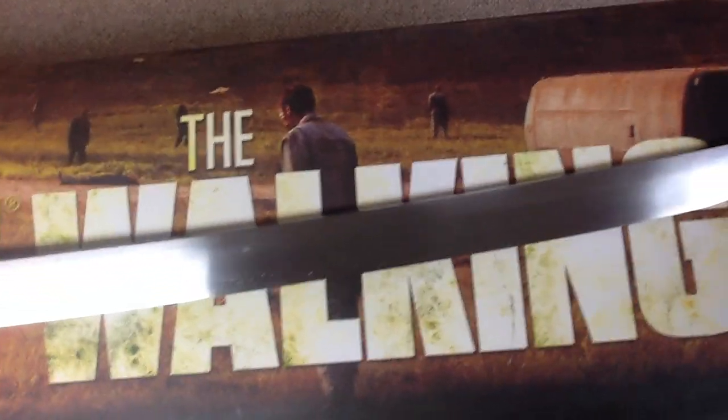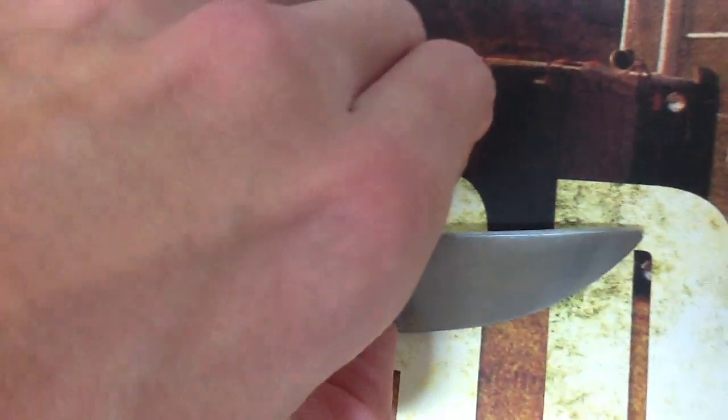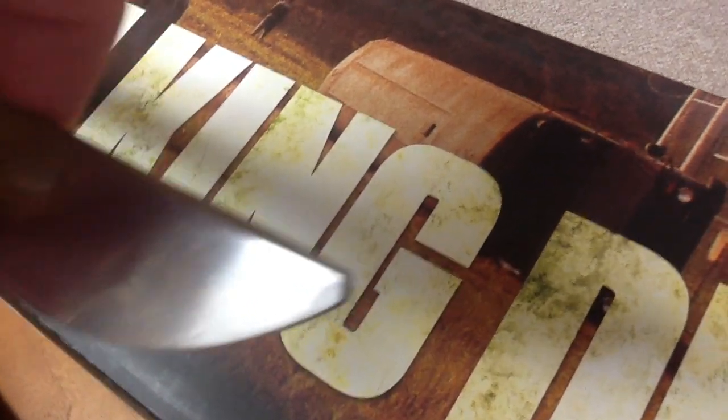One thing that is really different is you can see here the tip is cut off. It came this way. At first I thought it was a manufacturing problem, but then I looked at my buddy's and his is the same way.